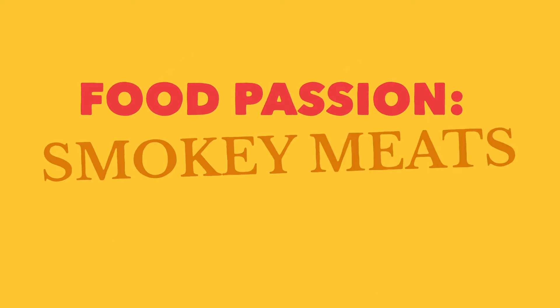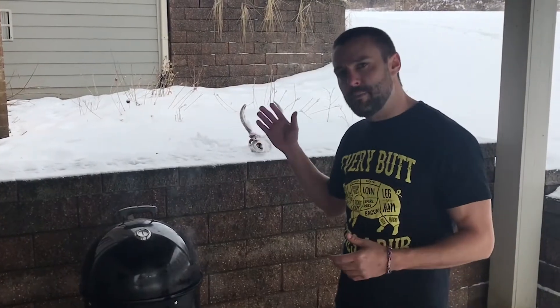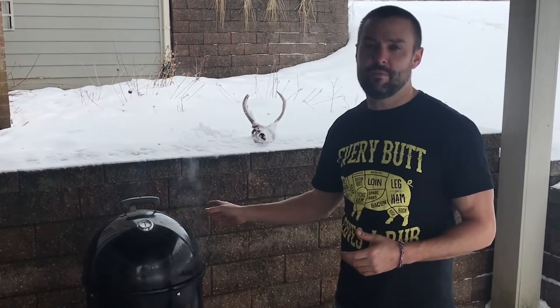Hey, I'm Brandon Miller and I am a habitual smoker. Today I'm gonna be showing you how to make baby back ribs on a smoker. The important thing is just get your temp up to 225, and once you have that, you're ready to go.